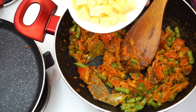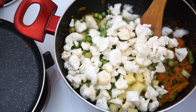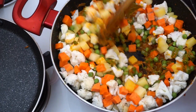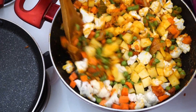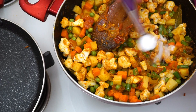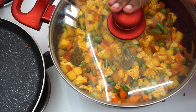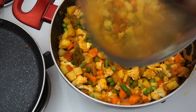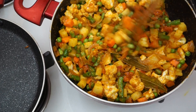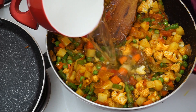Add the beans, green peas, and cauliflower. Mix everything together. Let it cook for a little bit.